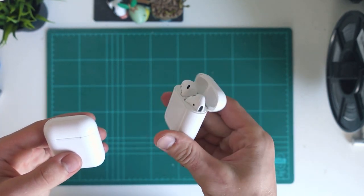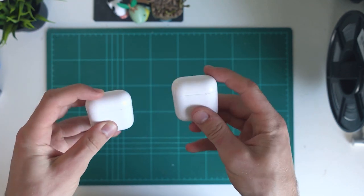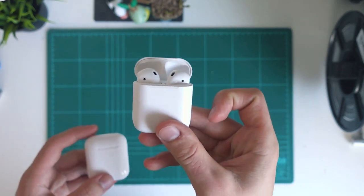You can pop the i13s open and actually hold them open. The i12s just snap back shut every time — you open them and they snap back shut. Whereas on the i13s they can pop open a bit, just like the real AirPods.